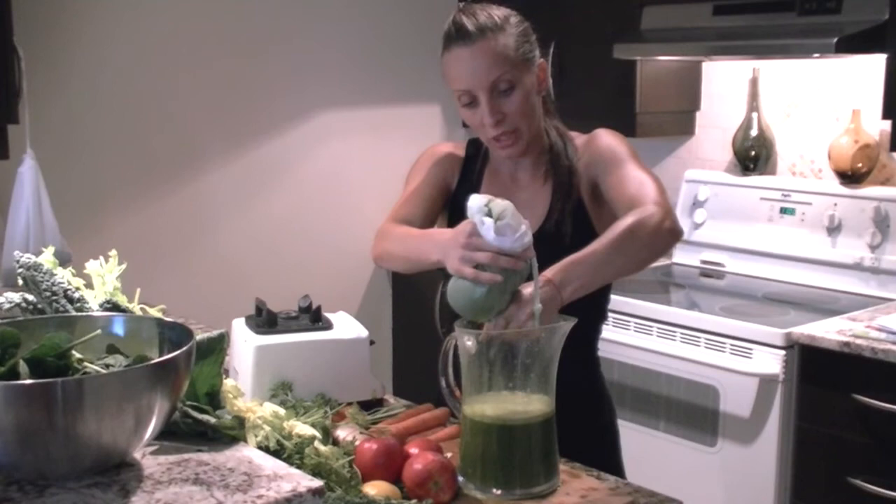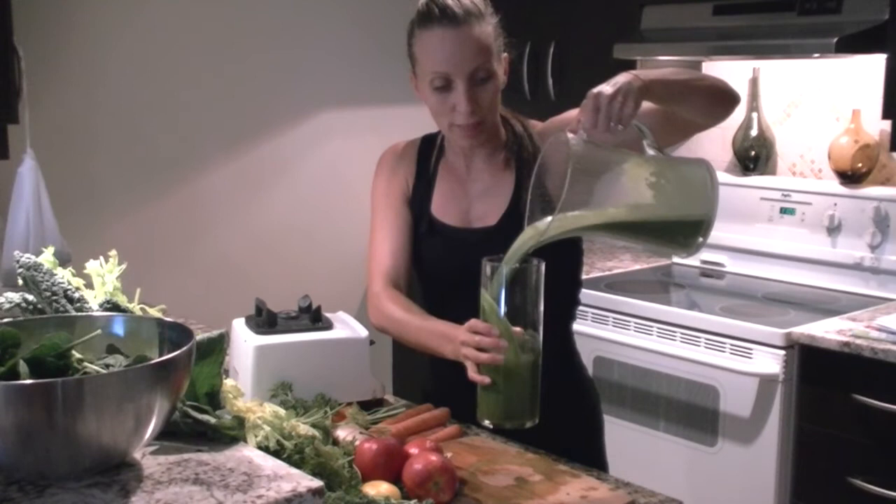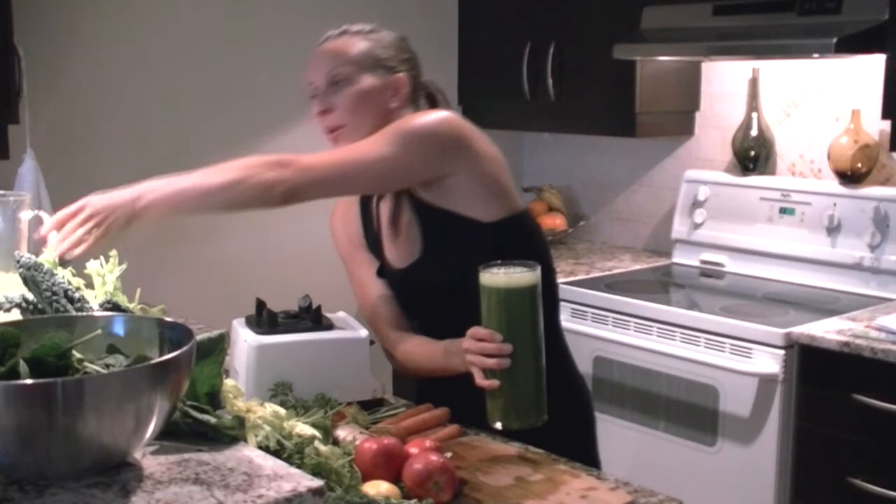I'm just going to show you quickly what's going on here. And here you go — here you have it. This is my breakfast: three pounds of green vegetables today, some fruit, some smoothies with some sweet foods, and some bee pollen. Thanks for tuning in. Today I think it's plyometrics and power this weekend — let's see how much power I get from my juices. See you later!